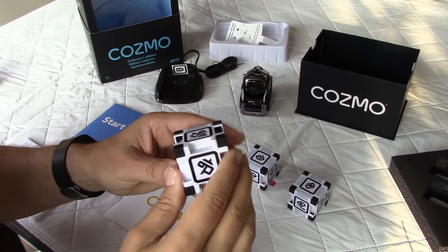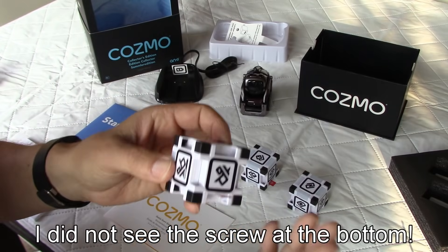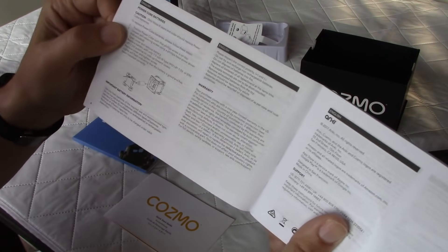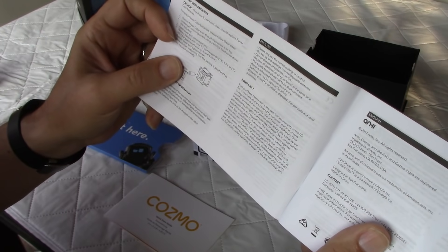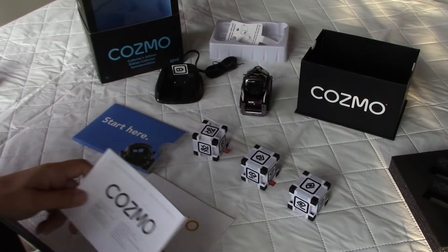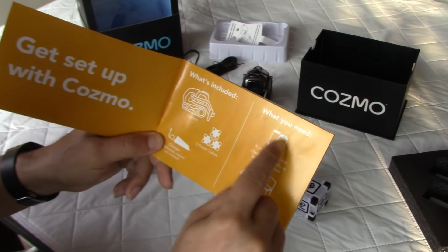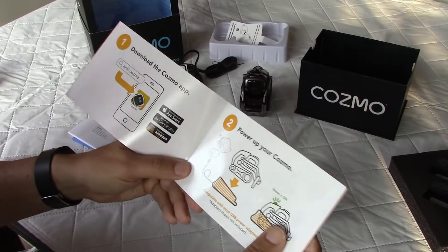When I first saw the cubes, I wondered what kind of battery was inside. Looking at the manual on the second page, they show how to replace the batteries — it looks like a short round battery, an LR1 or E90, 1.5 volt. It's not your standard AA or AAA, but at least you can change them. The quick start guide is very well laid out, covering what's included, what you need — a cell phone and a clean play area — and how to install the app.